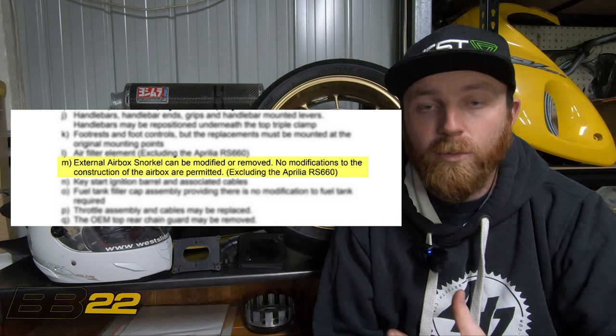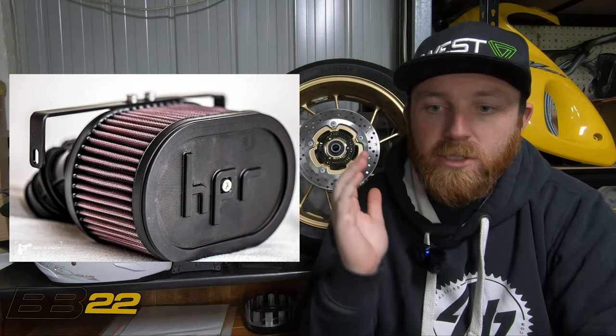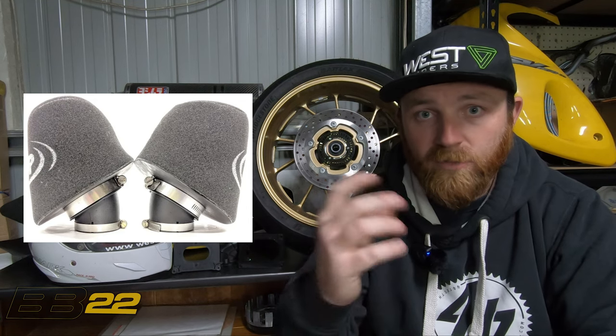If you are going to race the R7, that's a different story — you need to look at the rules for your championship. For the soon-to-be-introduced Australian Superbike Championship, you're only allowed to remove the snorkel, not change the airbox lid, but you can change the air filter. In other championships the rules are more open — club racing, Super Twin in the UK, and Twins Cup in America allow you to completely remove the airbox. Options include the Hord power intake runner system with a big pod filter, the MWR-style filter, or pod filters on modified intake runners.